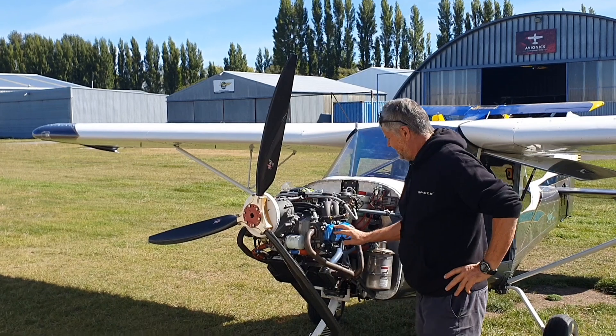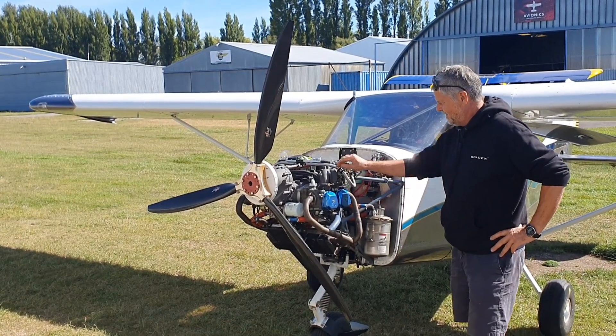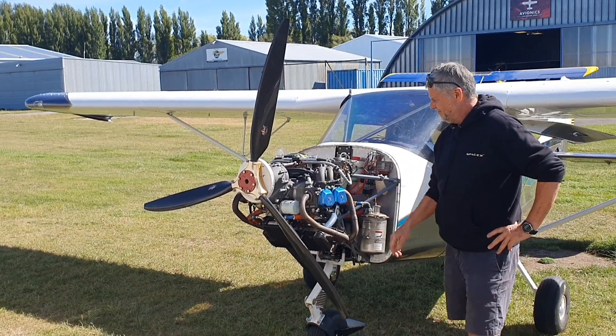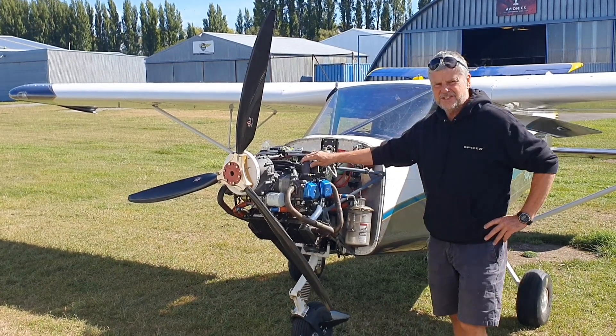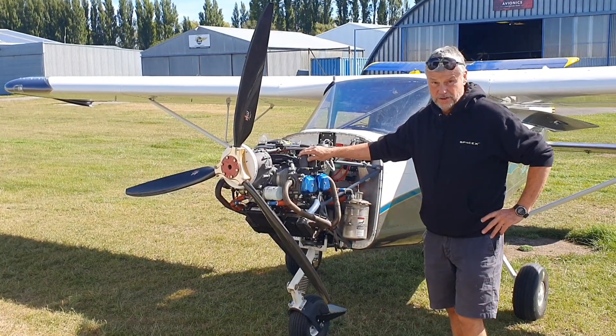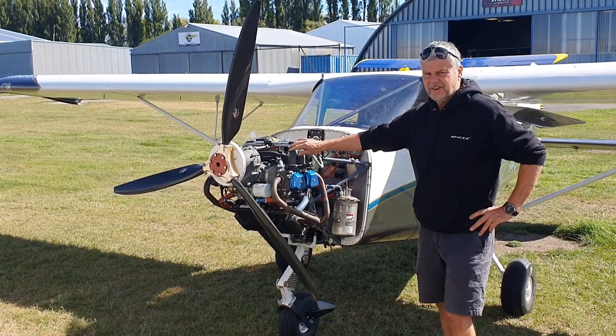So there we have it — a direct replacement for the 912 ULS, out of China, fully certified. Here in New Zealand we have an agent up in Auckland. It's something we're going to have a closer look at.